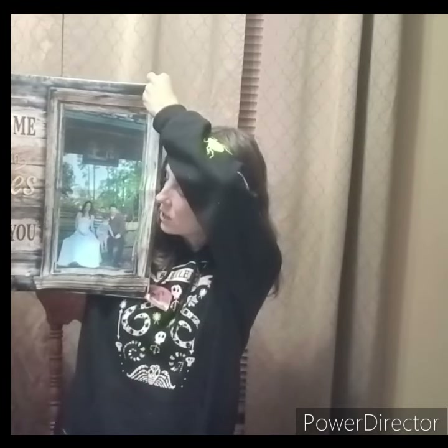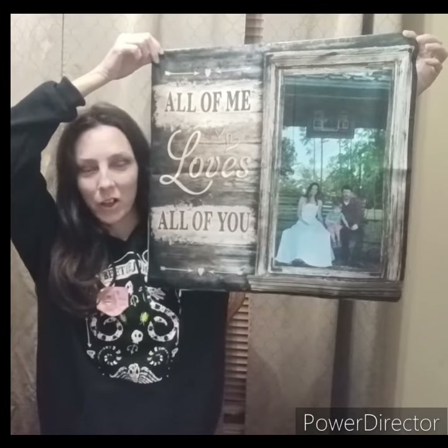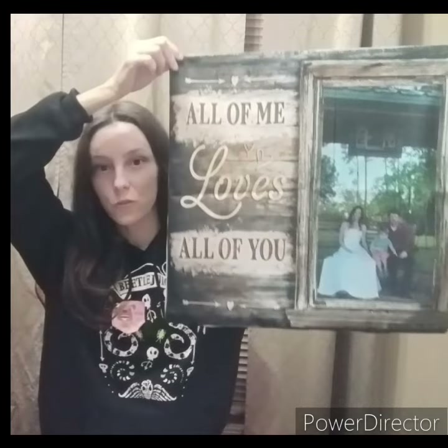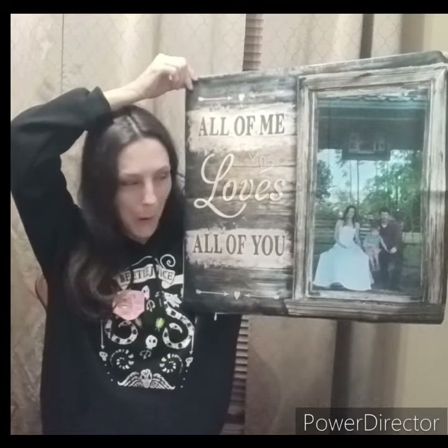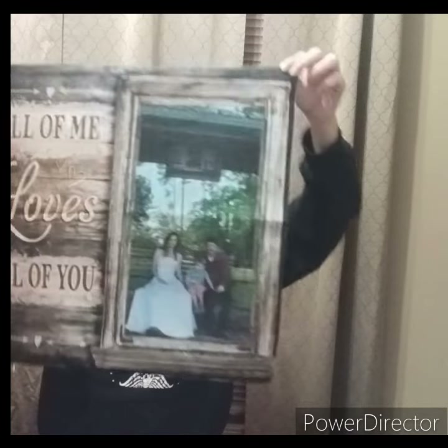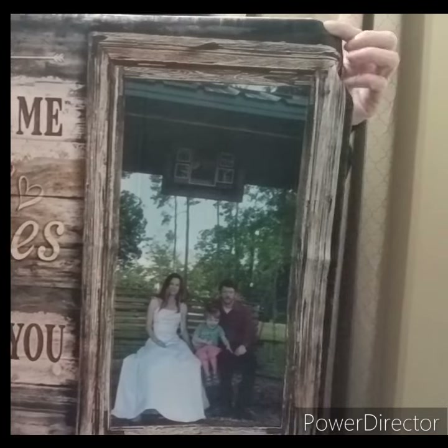It says 'All of me loves all of you,' and I used this picture of us from when we were wearing a wedding dress — but it wasn't a honeymoon trip. It was an anniversary trip where I decided to try on my wedding dress and make anniversary pictures for our 14th. That is just super cute and I thought the picture went with it really well. This is 'All of me loves all of you.'